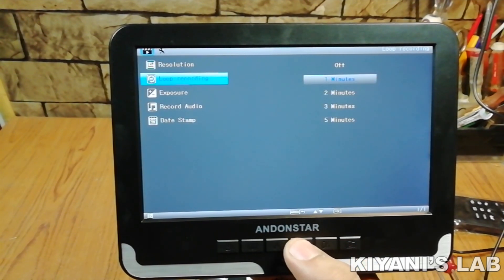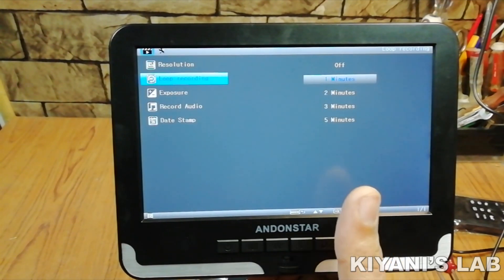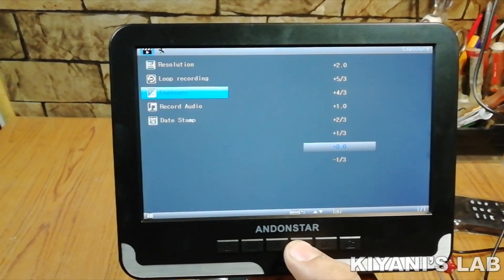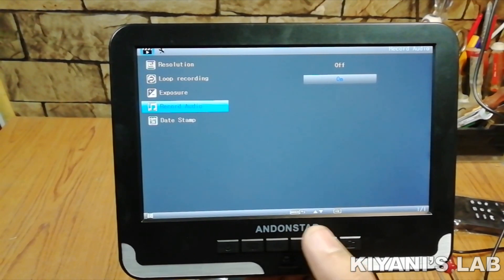The next option in the menu is loop recording — we have 1 minute, 2 minute, 3 minute and 5 minute loop recording. The next option is exposure. We can adjust the exposure from this menu according to our requirement. The next option is audio recording — we can turn on and off audio recording with this option.